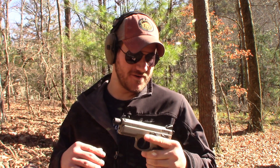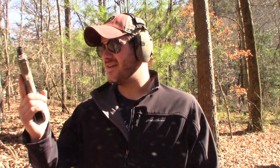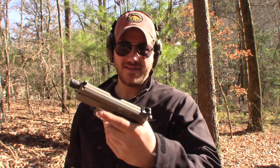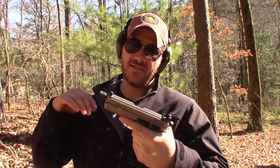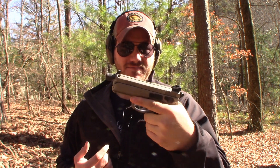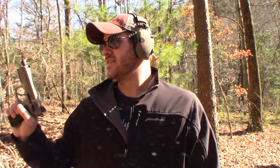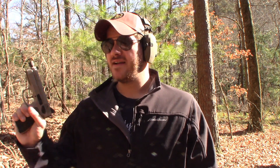My love affair for CZ is getting bad — if you guys know a 12-step program, never mind, I'm not ready to quit. This little guy is actually a little bit smaller than I thought it was going to be. I can see why this would make a good carry gun, maybe not the urban gray configuration specifically. I wouldn't have a hard time concealing something like this — I've definitely carried larger guns.